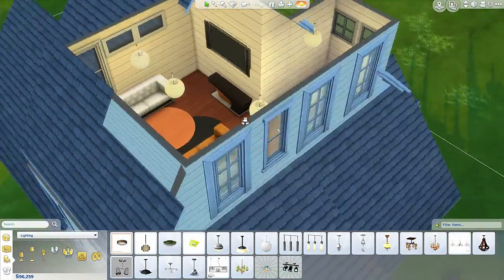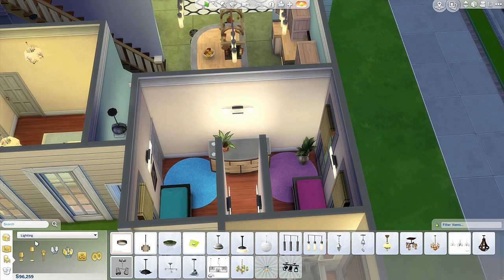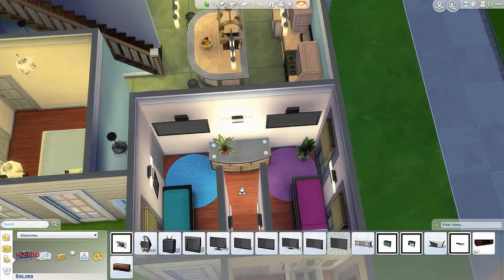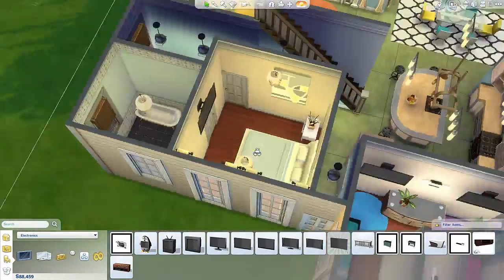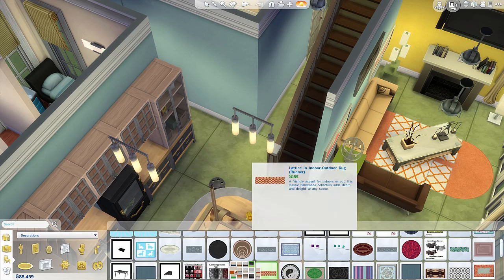I didn't really have anything to put in that corner up there so I just put some plants. I put two little TVs in the girls' rooms. A runner in the hallway.